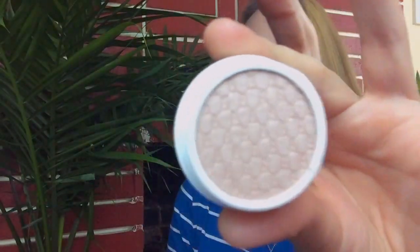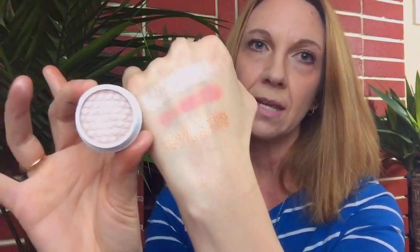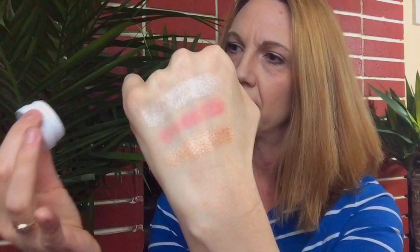The next one is also from the spring collection. This one is called Acorn, and this is a pearlized finish. So we've swatched Acorn — that's what it looks like there on this finger. It's very beautiful and very pigmented. It almost gives off like a pearly pink finish. That is from the spring collection, and that is the color Acorn — that's the one up here on the top.